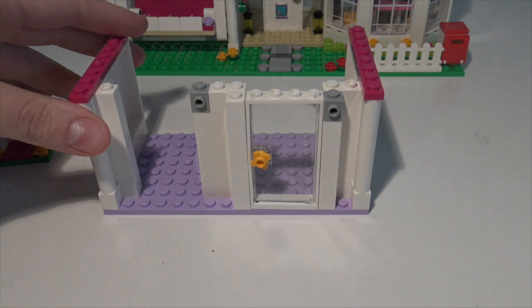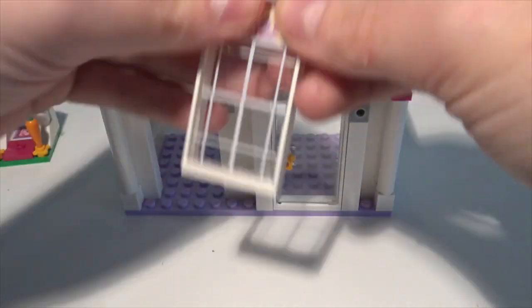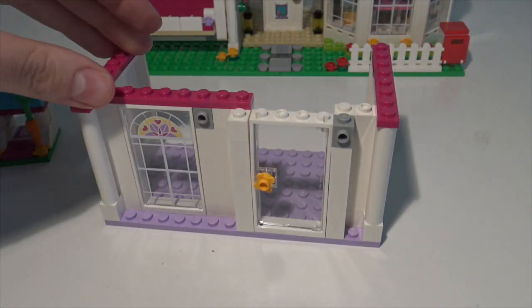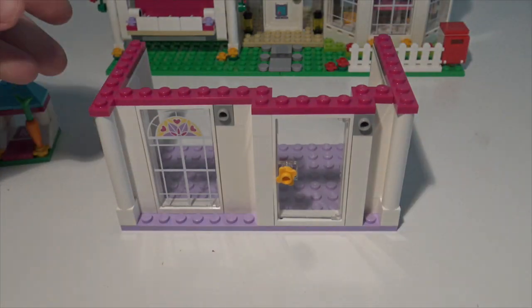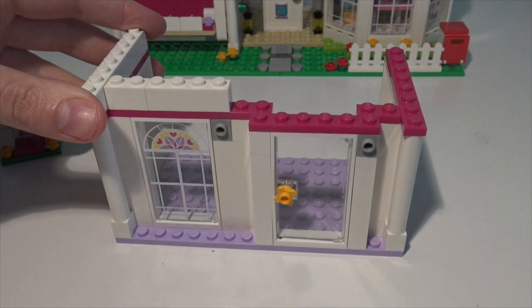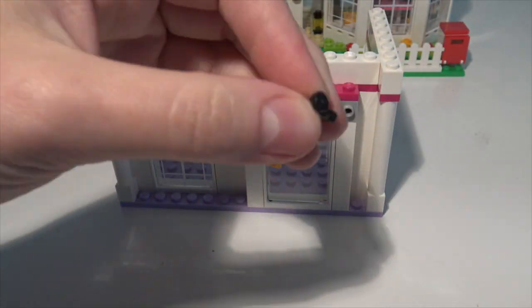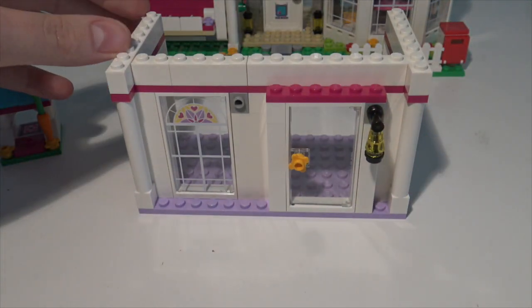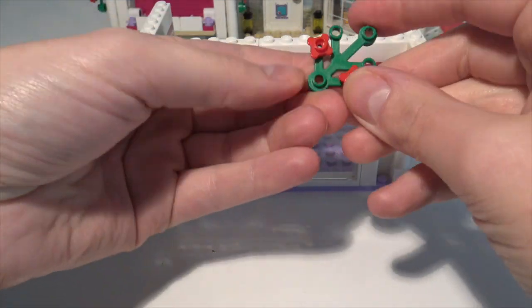There we go, a bit of reshuffling around and now we've got another one of these beautiful stained glass windows. They are absolutely stunning. What I most like about this house is that it's not just boring and rectangular and square. There's real character - you can see the door sticks out a bit further than the wall and the window. It's just absolutely gorgeous.